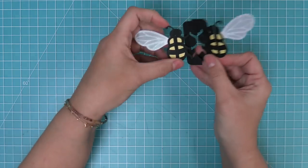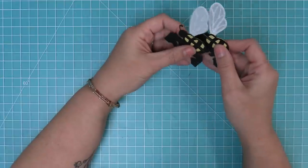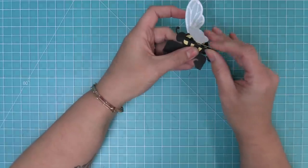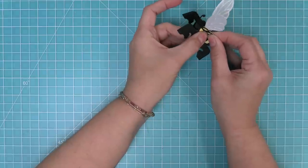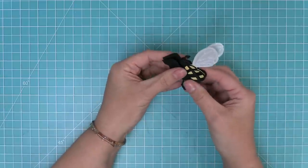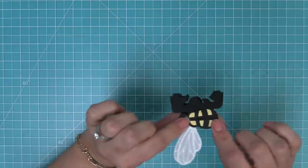The next step is to feed the two bees into each other to create a three-dimensional bee. Take one bee and thread it through the other one. You end up with one wing on one side and one wing on the other, and you get this really cute little three-dimensional bee. Those little pieces at the bottom show both rounded edges to the left and right with that beautiful stitching detail — that's how you know the whole bee is put together properly.